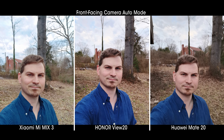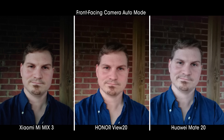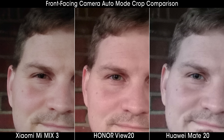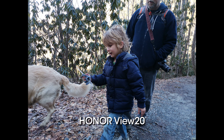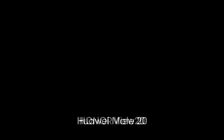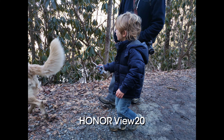The only advantage you'll see from the Mate 20 is that wide-angle lens, and it's difficult to say whether that's worth it for most folks. While I would definitely have preferred to see a secondary wide-angle camera on the View 20, the rest of the scenarios give it a quality advantage over the regular Mate 20. The View 20 also does particularly well capturing moving objects without blurring them — the View 20 just wins every time when it comes to capturing crisp photos while moving.